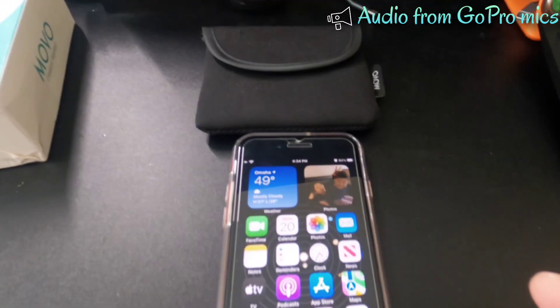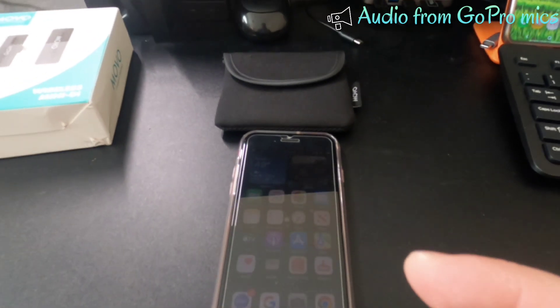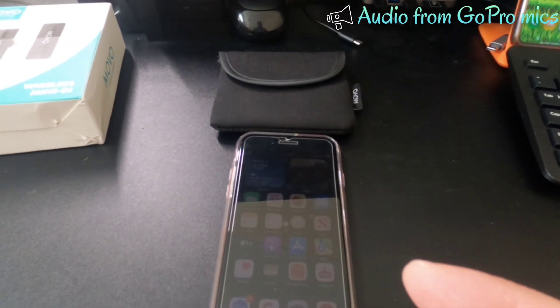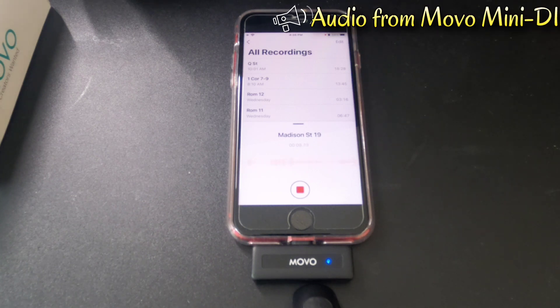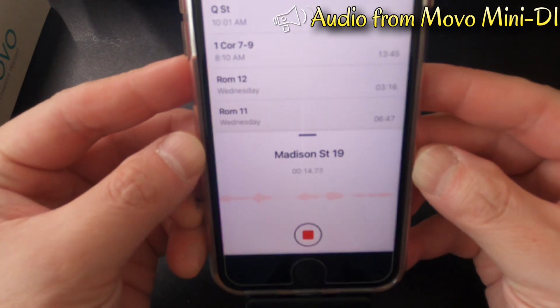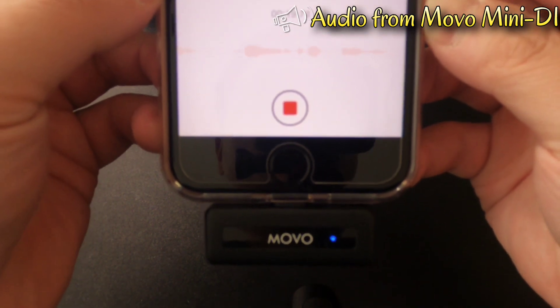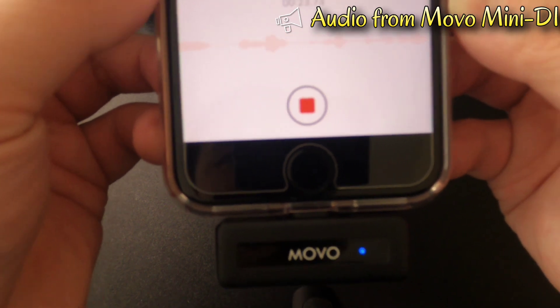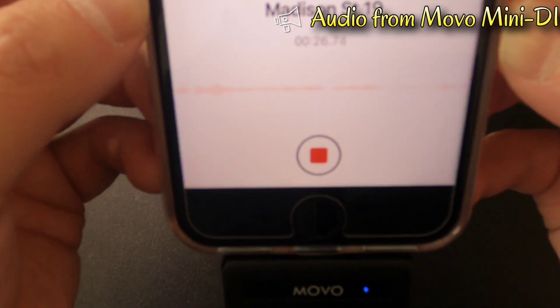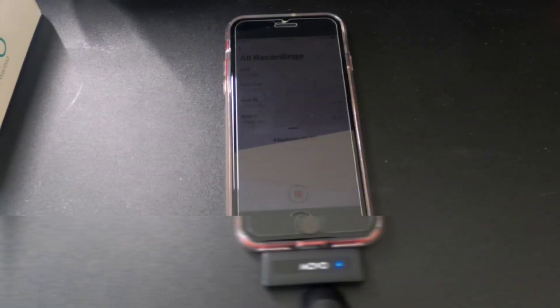I'm going to quickly do some sampling testing through the mobile wireless microphone. I'm talking to the wireless lapel microphone right now, and as you can see it has been recorded on my iPhone. The audio is being picked up and the receiver has a solid blue light, which means it is syncing with the transmitter. As you can see the waveform here — as I'm speaking it will increase.